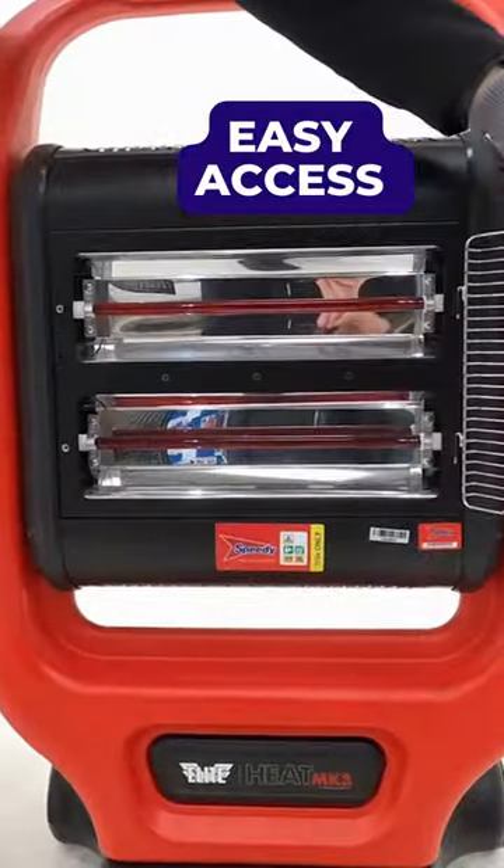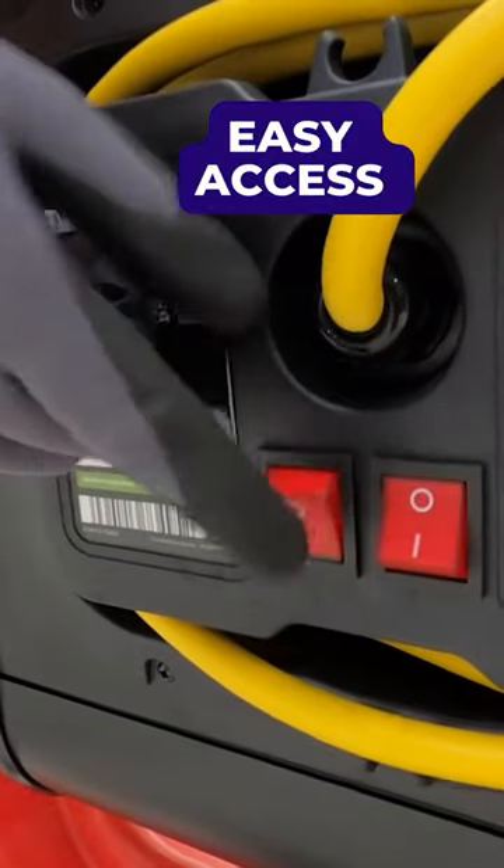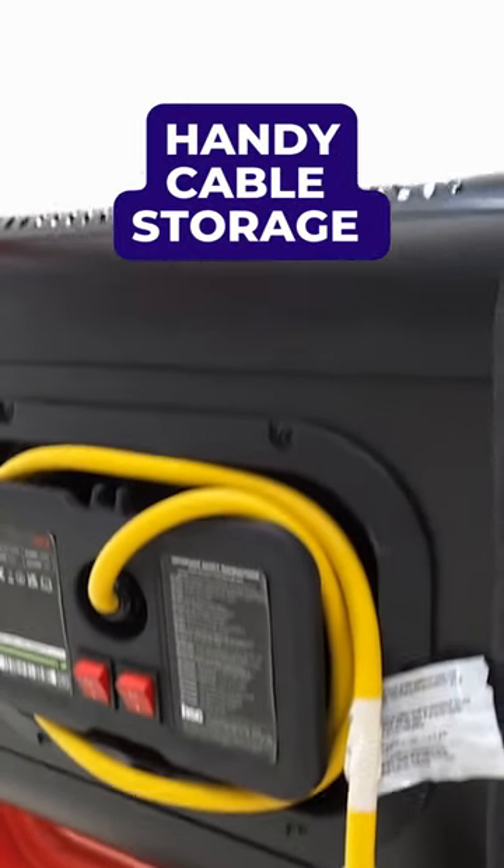It features a hinged heater guard providing quick access when you need to change heater elements. It also has a cable storage system to keep things nice and tidy.